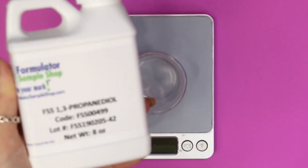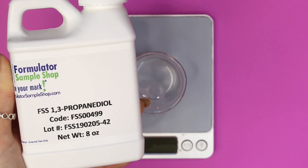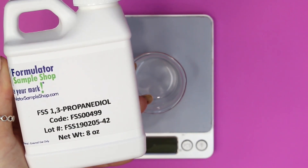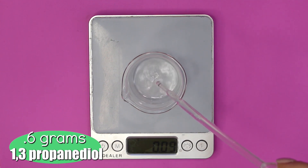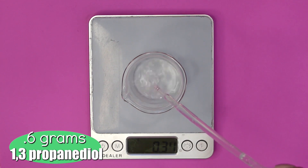Next I'm using an ingredient I've never used on my channel before — it's called Propanediol. It's a lot like vegetable glycerin, so if you have vegetable glycerin you can easily substitute this ingredient out for glycerin. It's a great moisturizing ingredient and I went ahead and added in 0.6 grams of it. I'll put a link down in the description box if you want to learn more about Propanediol.